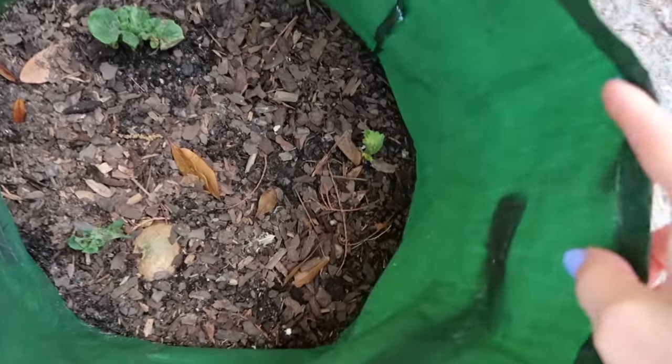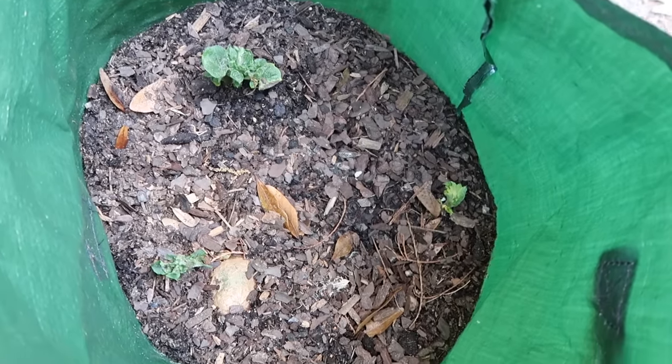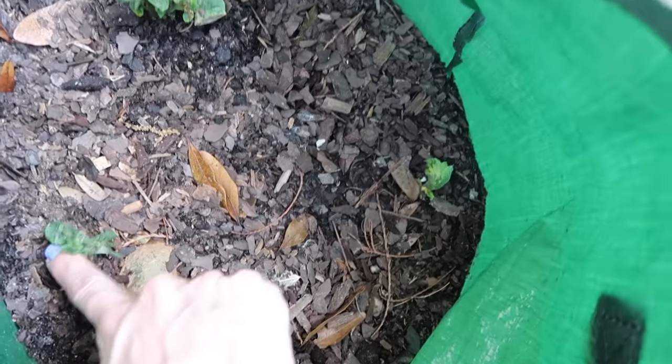I'll show you the potato update — they are sprouting, which is super exciting. I threw potatoes in here and they weren't even old or molded. However many months this has been, they've got some pretty nice growth to them. Maybe in six more months we'll have some potatoes to eat.